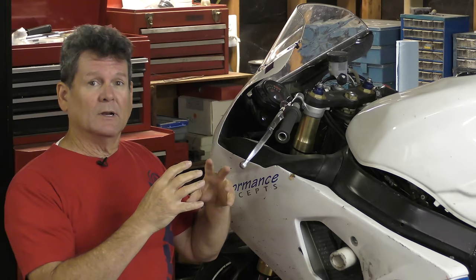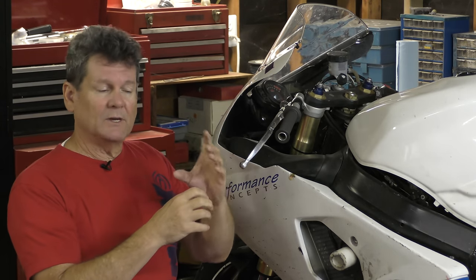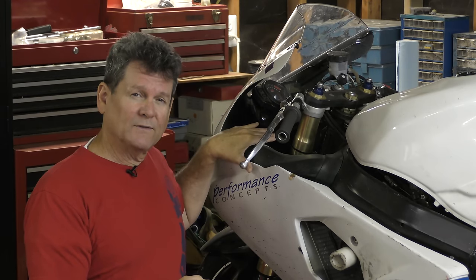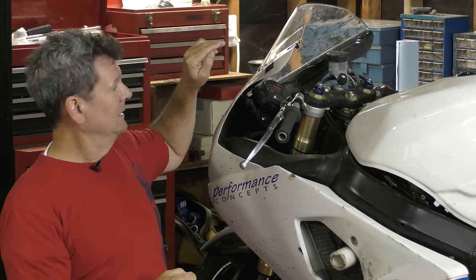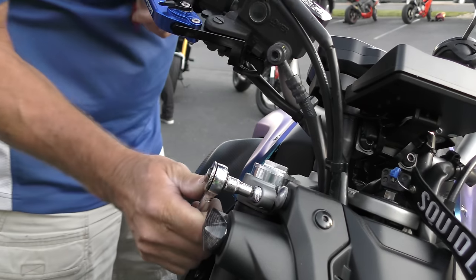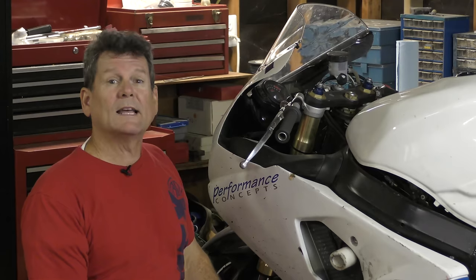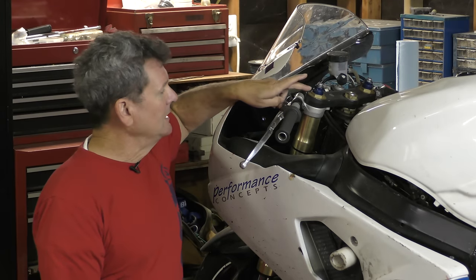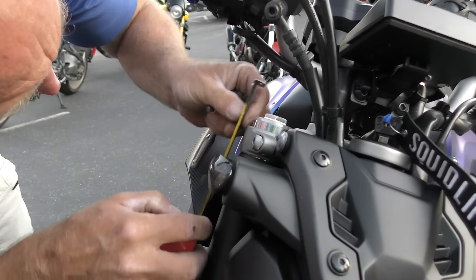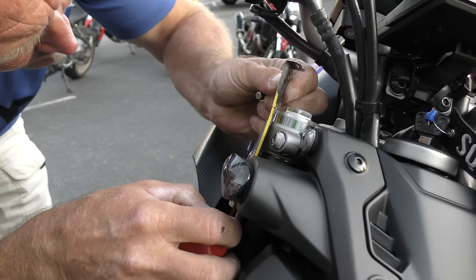Then reverse the procedure after you've done the oil change. Snug up the cap, put it on, tighten the two lower bolts first, then tighten the cap, and then tighten your upper triple clamp bolt. One last item: measure the height of your fork above the triple clamp so that when you replace the fork, you put it back in at the same height.